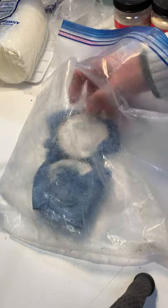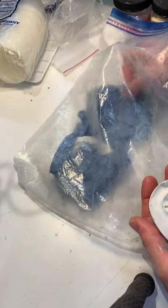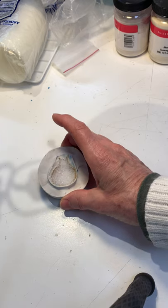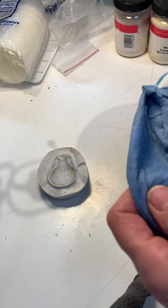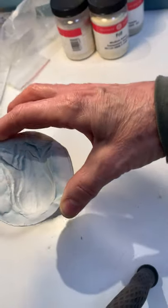Dizzy Otter, this is what you asked about. You wanted to know what happened after I showed the pictures of the molds with the wax in them and that I was steaming out the wax. Well, here you go. Here is the tulip blossom.